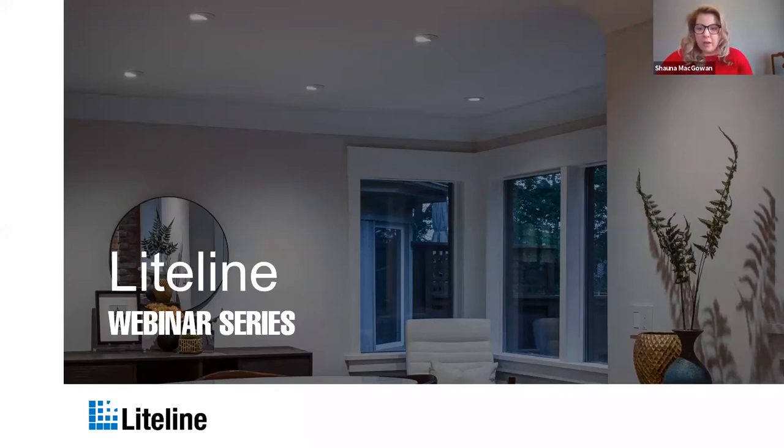There are a couple of things I need to note. First, Lightline will be hosting webinars on Mondays and Wednesdays at 11 a.m. and 2 p.m. Eastern Standard Time, and also on Fridays at 11 a.m. for CEU credits. Monday and Wednesday webinars are about 20 minutes, and Friday CEU webinars will be an hour long. Make sure everyone registers so we can ensure there's a spot for everybody.